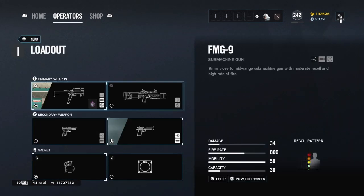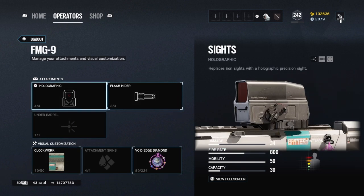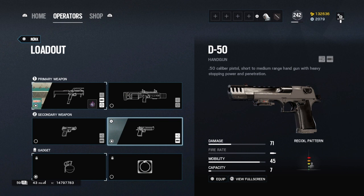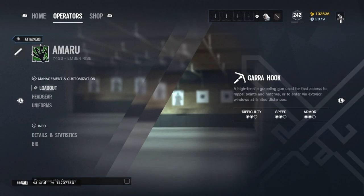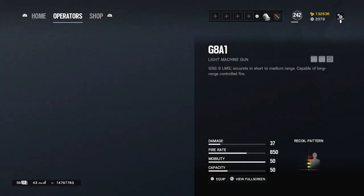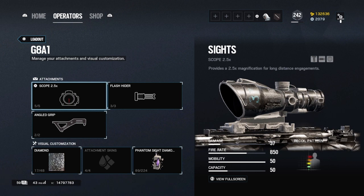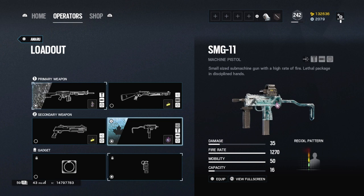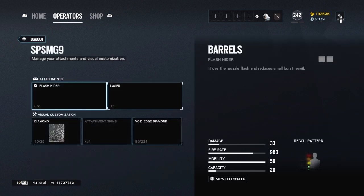Nøkk: I don't play her much. Flash hider, holo — use whatever sight you want. Her gun has pretty much no recoil. I use the Desert Eagle because of the damage. Run grenades all the time if the operator has them. Maru: she still has her ACOG with the G8A1, which is very good — just use what you see on screen. You can run holo because you'll get into site very quickly if you play her correctly.